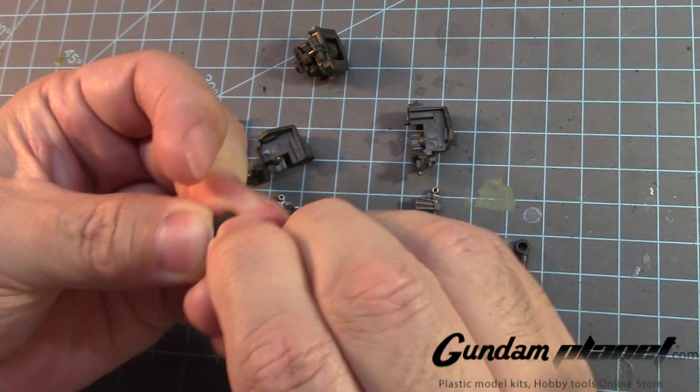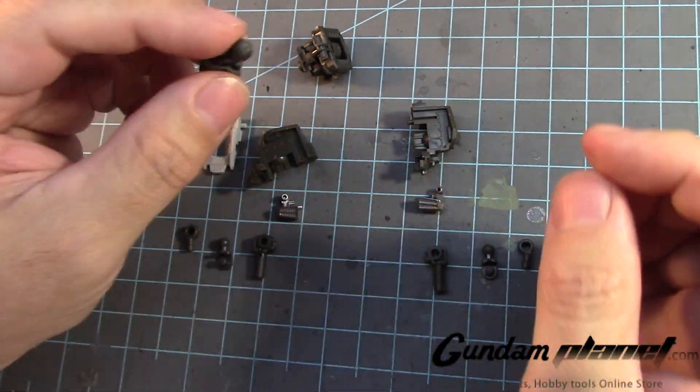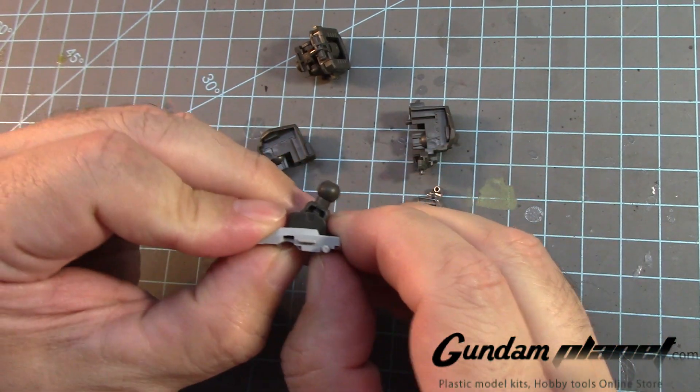This is the connector for the head, and this one goes right through there.